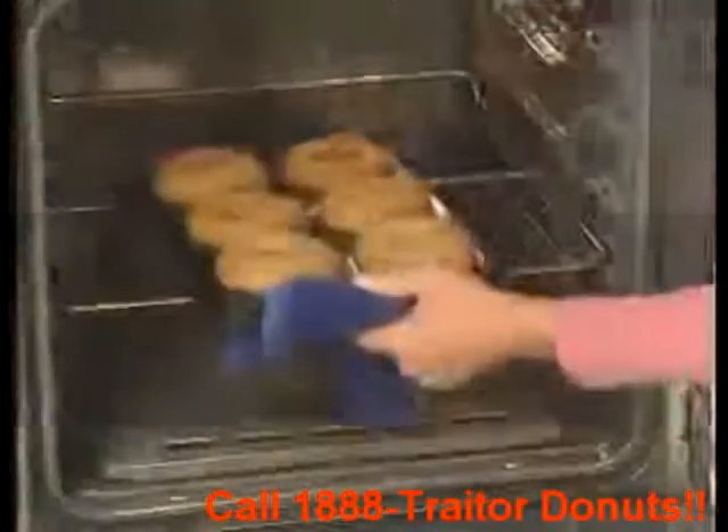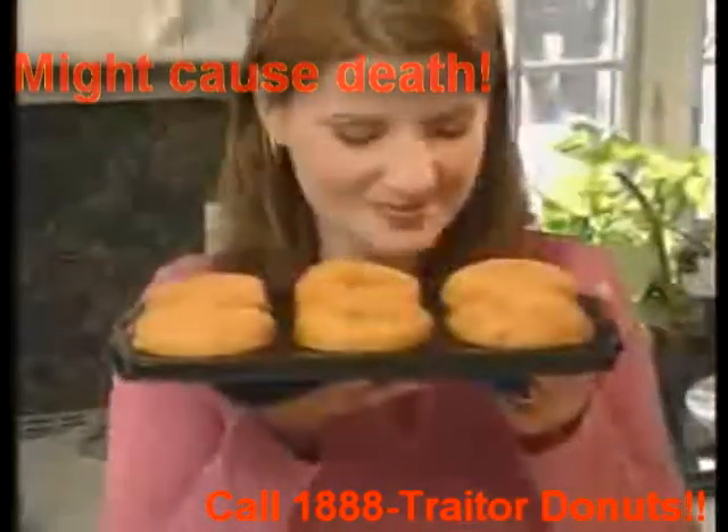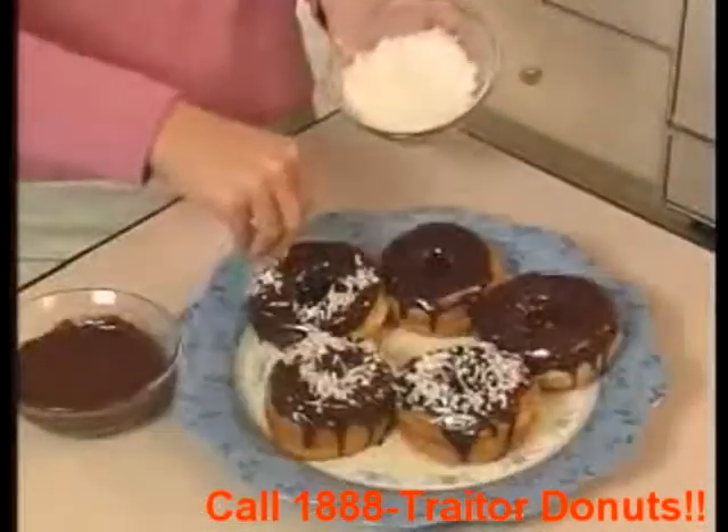It's that simple! In minutes you've got perfectly shaped baked donuts, cooked to golden perfection. With Donut Express you can bake crispy treats for dad, or make dinner donuts for yourself.